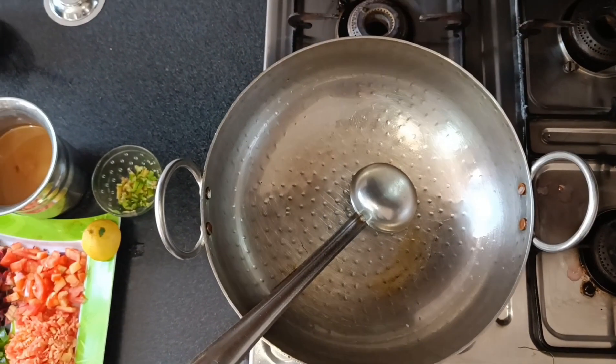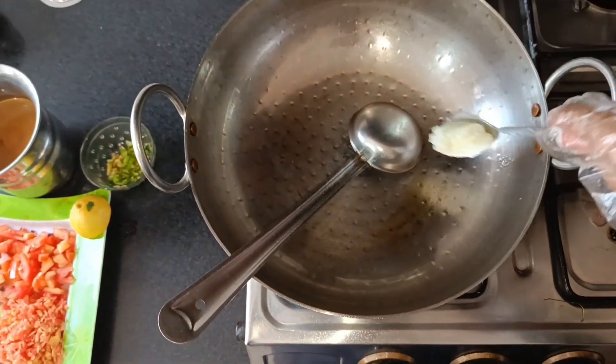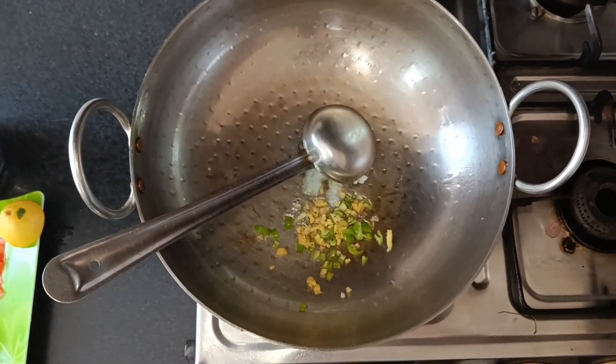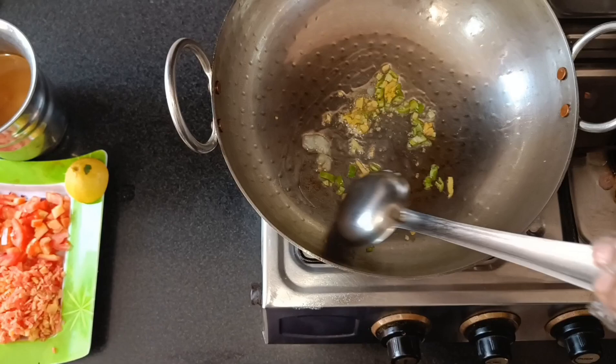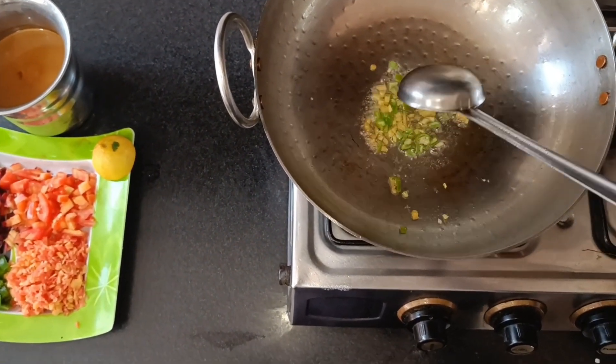Now we will make our soup. I have cleaned the pan in the same way and added ghee. Trust me when I say this — the ghee and butter flavor is very amazing. Then I have added some ginger and green chilies, and a little bit of soy sauce so that the flavor gets better.